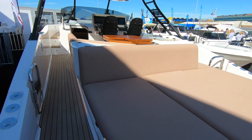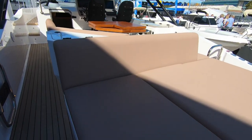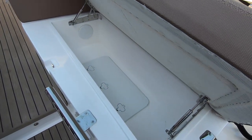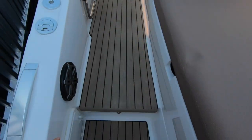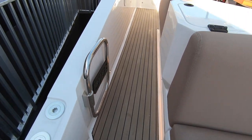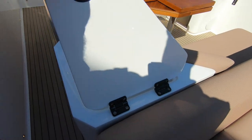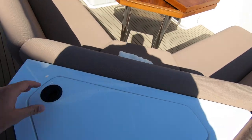Back here you have a sunpad that's clear of the protection of the hardtop. There's a bit of storage under here on both sides — perfect to chuck lines and fenders in. Nice to see pop-up cleats, which always look smart. A bit more storage on the end here. There are some little touches, like the fact that these hinges are plastic — not quite as smart as the competition, but then it is good value.